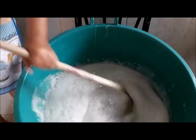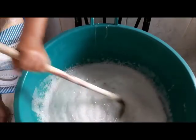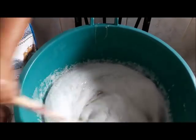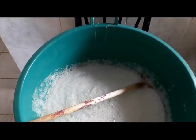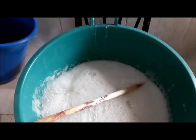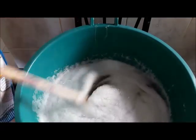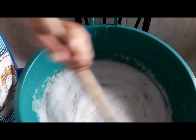Esse aqui é parecido com o sabão alvejante. Só que no sabão alvejante que eu faço, eu não coloco sabão em pó, e a quantidade de cloro é bem maior. Vou colocar agora 10 litros de água em temperatura ambiente. Só que eu vou colocar de uma vez. Como eu mostrei pra vocês, ele não fica tão espesso — ele fica igual ao de mercado, não é aquela coisa de geleia.